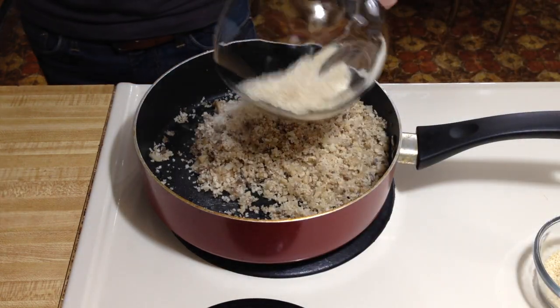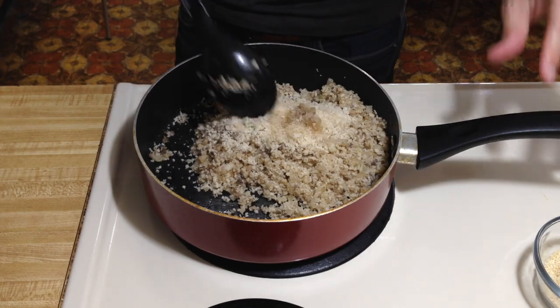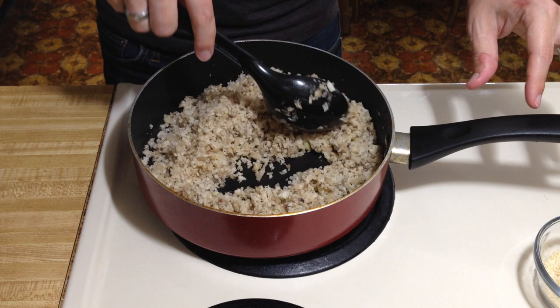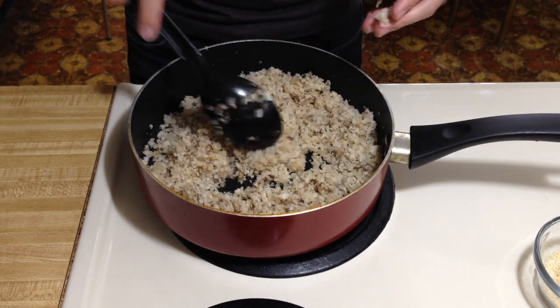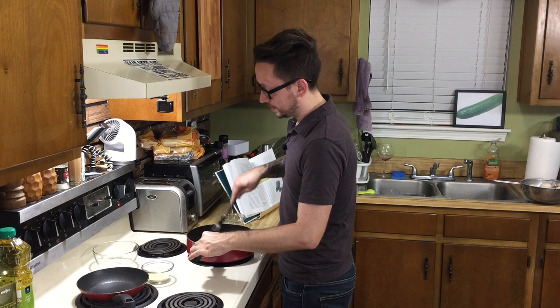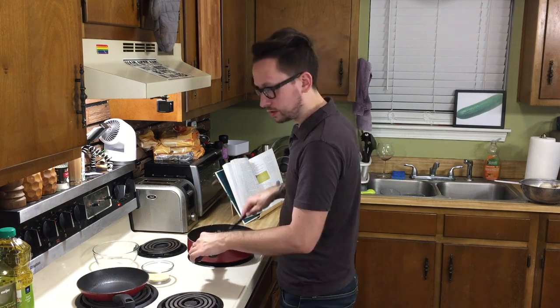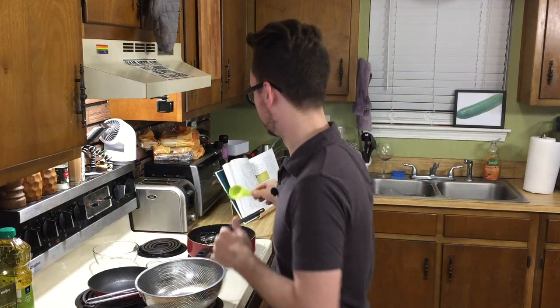We're gonna add the last of the panko, then put in probably two tablespoons of water at first. It's still a little too crumbly — the consistency should be to where you can squeeze it and it kind of stays, which it does a little bit but not quite as much as I'd like. Just a little bit more water. Now we're gonna mix in the scallions. The recipe says salt to taste, but I already added in all of the salt. Now it's time to stuff our mushrooms — I'm gonna use a tablespoon because that's the easiest thing to do.